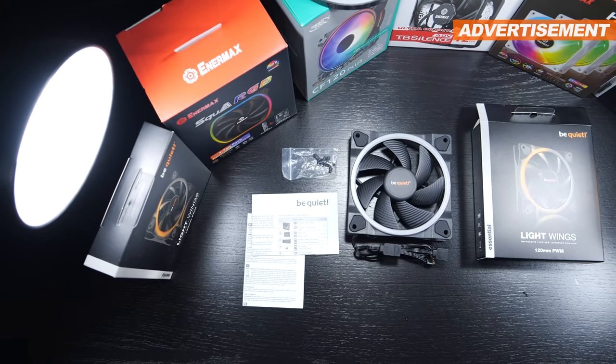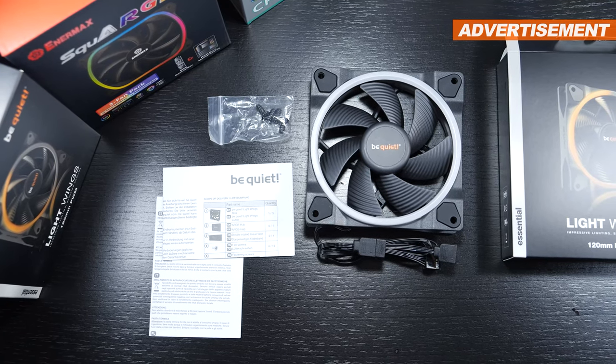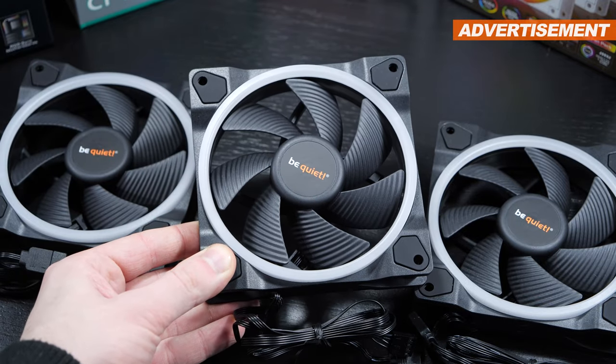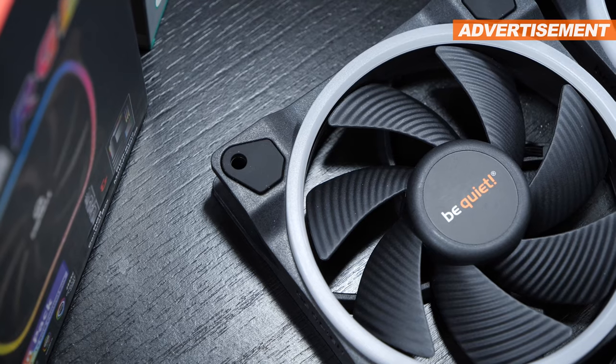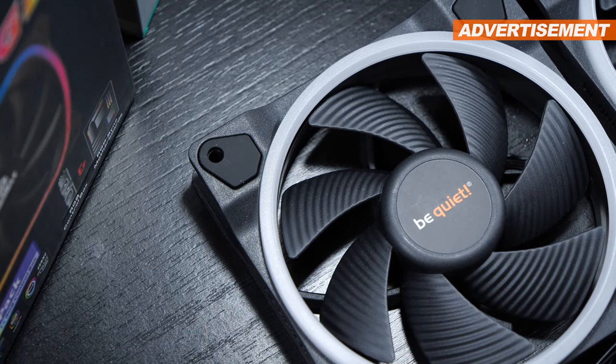Included with the BeQuiet Lightwings fans is a pretty standard manual and screws, besides the fan itself. First of all, I'd like to address the build quality, which does in fact appear to be on a very high level. The frame is thick and robust, and even rubber pads come into play, helping eliminate vibration noise.